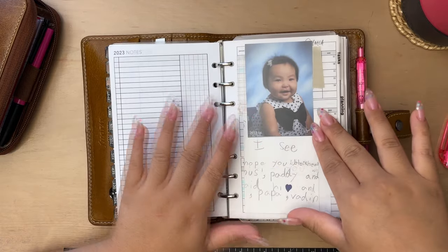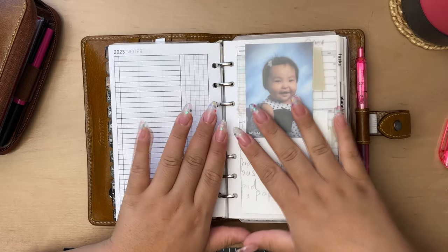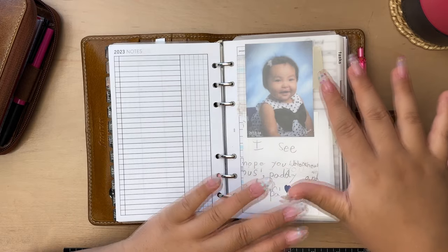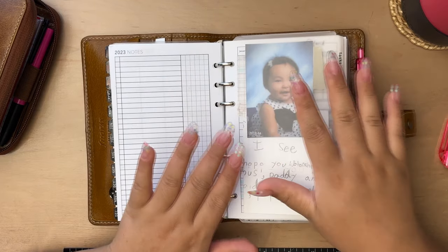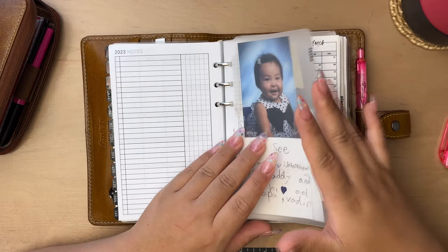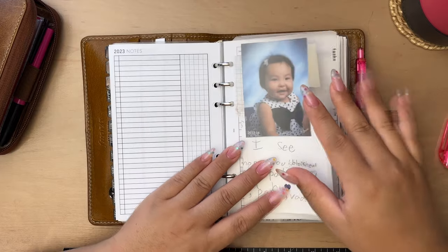You'll notice when you compare this to my first setup video things are a bit more simple. In this planner I don't keep a lot of random lists anymore. If I don't feel like something is beneficial on the go or day to day, I like to keep it digitally. If I do want to add something to one of those lists and I only have my planner, I'll still write it down and transfer it during a weekly or monthly planning session.